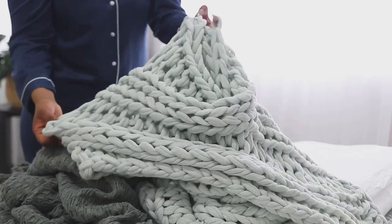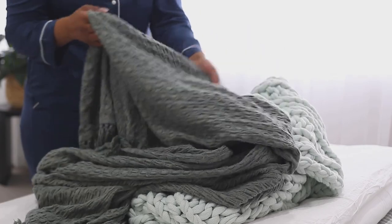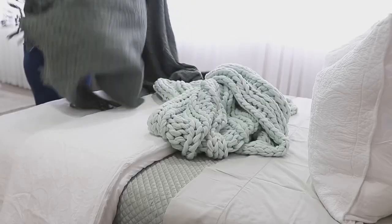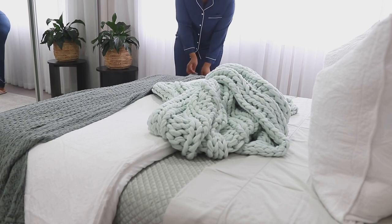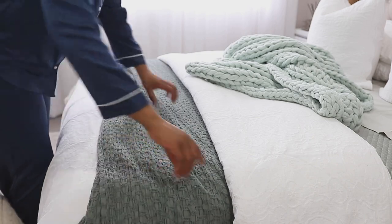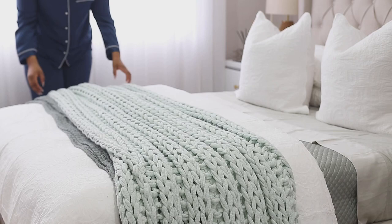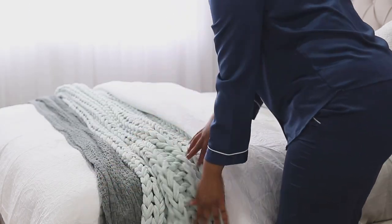Last but not least, I'm going in with two different throws. I'm using a chunky knitted throw and another with a waffle texture. I really love adding these because they add that final touch of texture and a layered look — you can see I've got all different textures on my bed. This throw is a darker shade of green that ties in nicely with all the other shades. I'm putting it underneath my quilt cover and then ruffling it up to give it that effortless, unintentional look — as if I just threw the throw on.